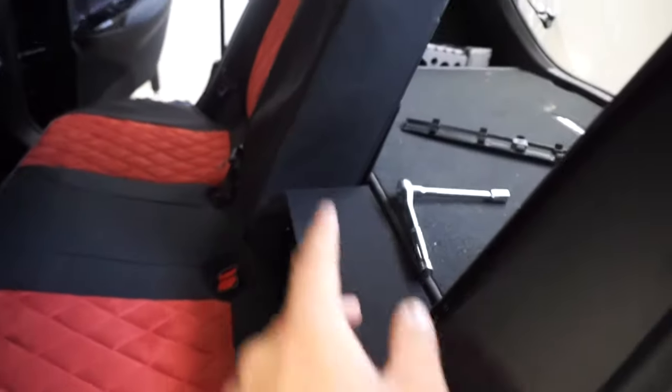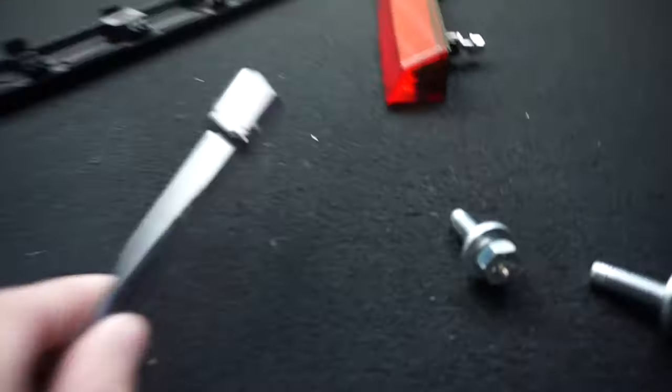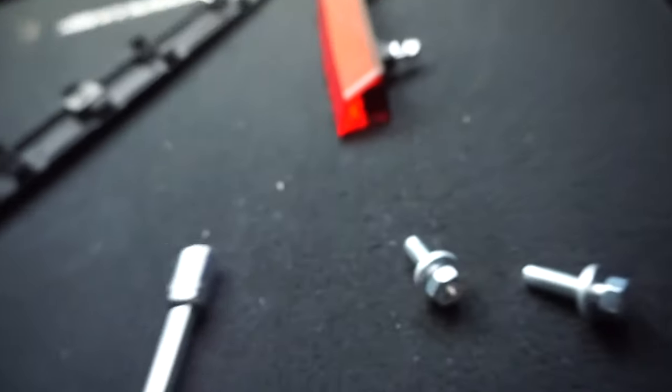Once you've got this back seat out, same thing for the back — it's going to be two bolts, two 14mm. It's actually going to be 14mm — I'll show you right here, this is the 14mm. And you should be set.